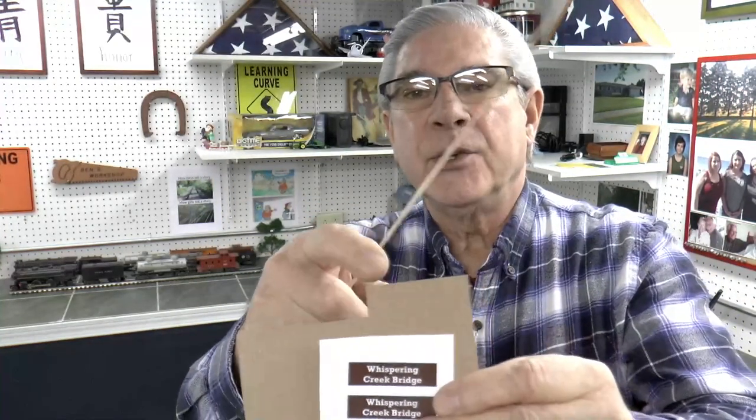What I'm doing right now is making some signs for the bridge. I've created these signs on my computer, printed them out, and I'll be cutting them to size and putting them on using this cardboard for some backing. I'll glue them on, and then I'll take some one-eighth inch balsa wood and use that as framing to create a sign. You'll see how I did that in just a minute on the bridge.